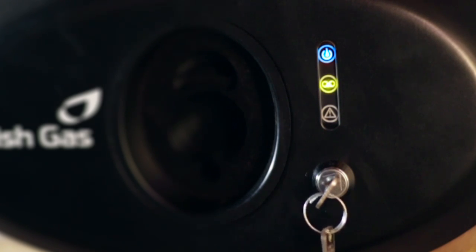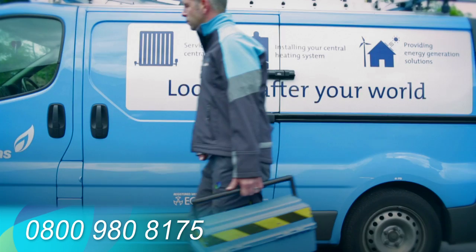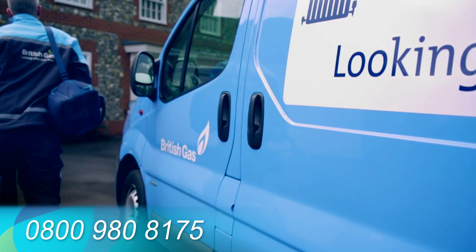If the fault persists, you should call the free phone British Gas Home Electrical Care helpline to organise further assistance.